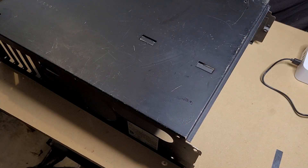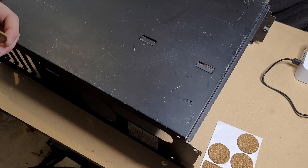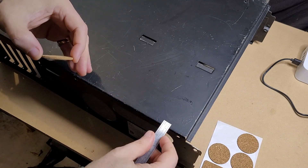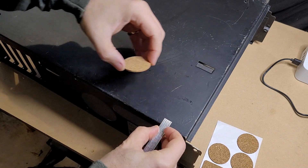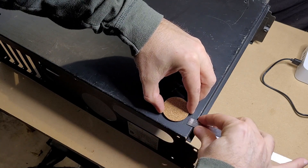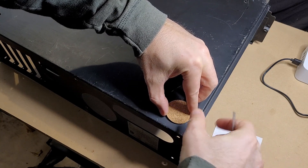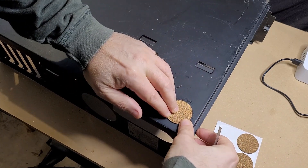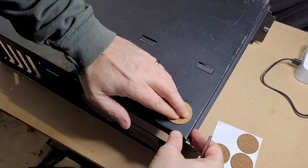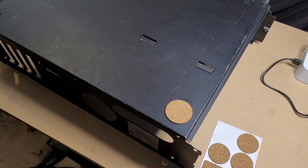Let's go ahead and get those cork feet stuck on. Hopefully these stick real well. I'm not trying to be too precise here, but just for consistency's sake we'll do a little bit of measuring at least. It's hard to tell where they were originally. That looks pretty good - I'm going to go ahead and get the rest of them and then we can move on to the next step with the case.